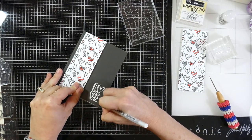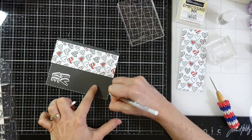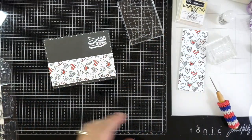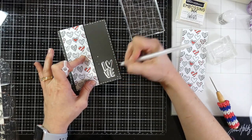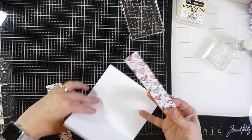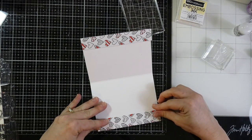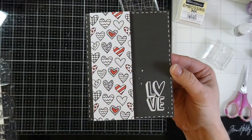I grabbed my Sakura Jelly Roll number eight pen — a white gel pen — and put some faux stitching lines all around the edge of that card. That really does a good job of tying everything together. Then I decided to add a few little dots around the 'love' stamp, because if I were doodling this in my notebook I'd have all kinds of little doodles everywhere. I cut the foilable panel pieces down to about an inch and placed those on both sides of the inside of the card — a fun way to finish off the inside. That finishes off card number four — love love love how that one turned out!